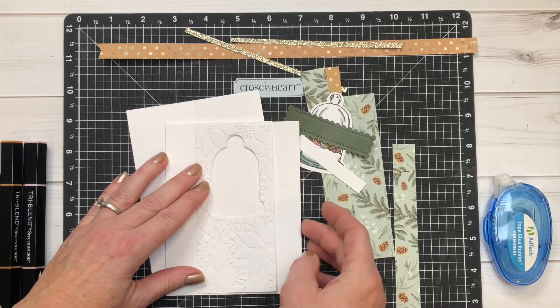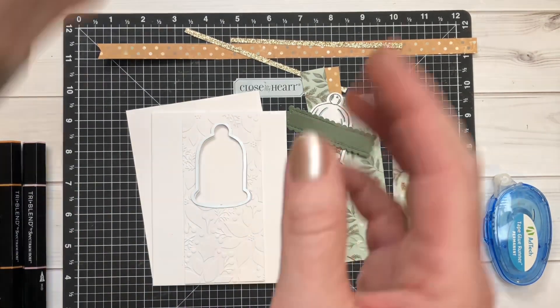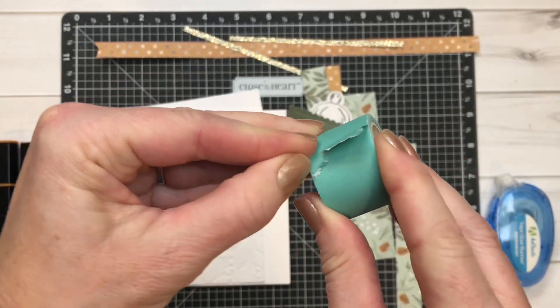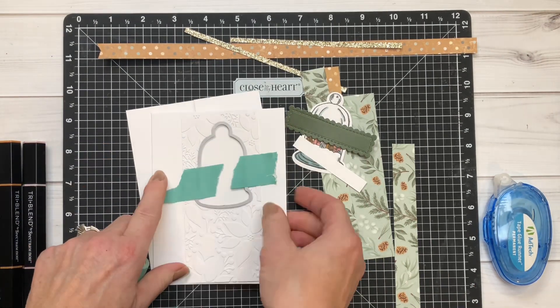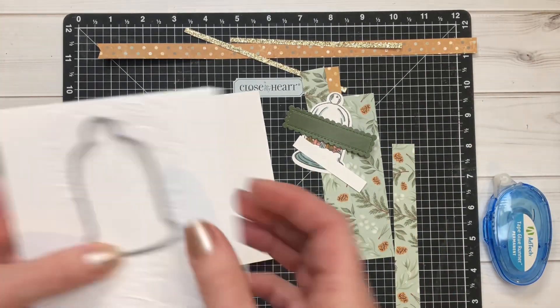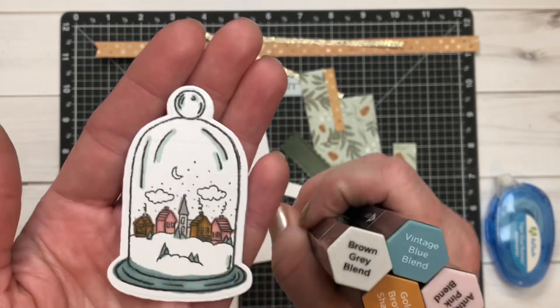We're going to start with the base and I'll walk you through how to cut out the thin cut from these two layers. The first piece is the piece that I embossed, and then I'm laying it on top of the card front — that's the thin cut. I'm using masking tape and taping it on two sides so that when I'm running it through my die cut machine it does not move. It's important that it's centered and exactly where you want it.